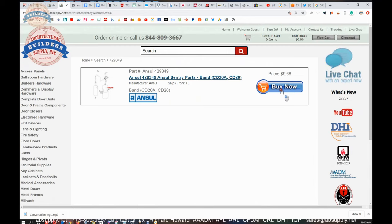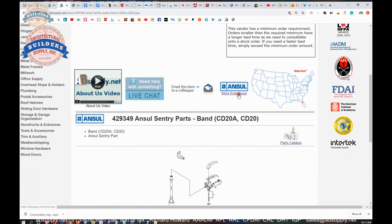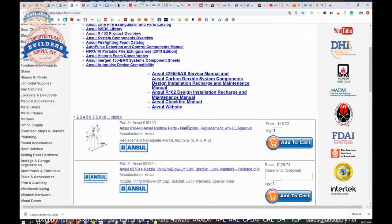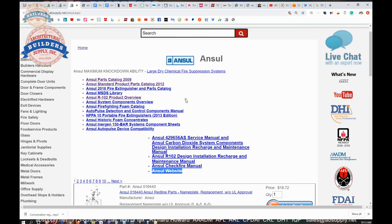Back to the item we are looking at: the link below this video to the manufacturer's page is very handy because it allows you to review all of the Ancel products we sell, a link to the manufacturer's website, as well as links to their several catalogs based on different subcategories — including an R102 fire suppression system overview, service manual, carbon dioxide system components, design, installation, recharge, and maintenance manual, and more.